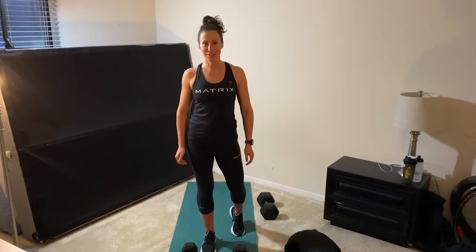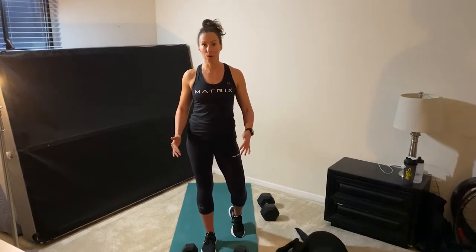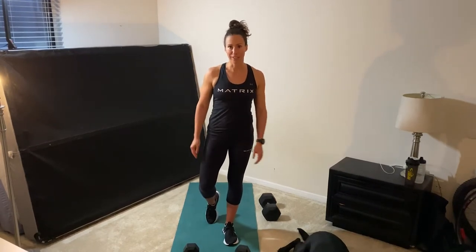Hi everyone, I'm Matrix Master Trainer Amanda Brush and today I'm going to bring you an at-home dumbbell strength workout to keep you motivated and strong during this time.